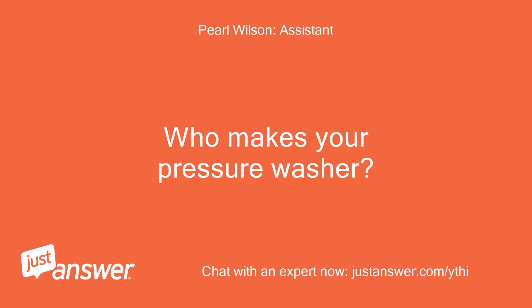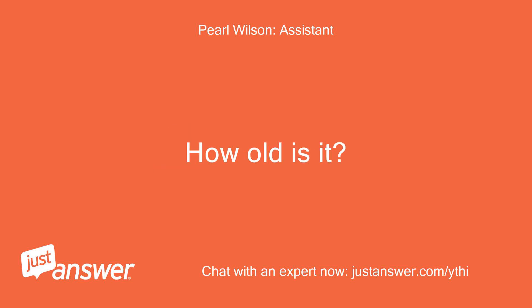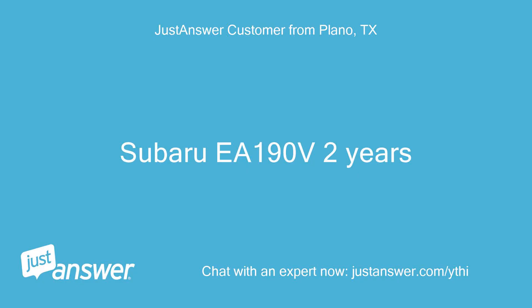Who makes your pressure washer? How old is it? Subaru EA-190V, 2 years.